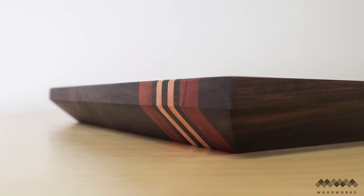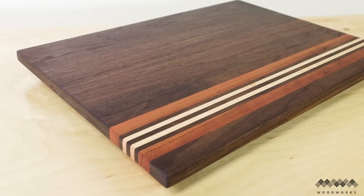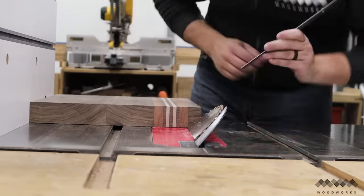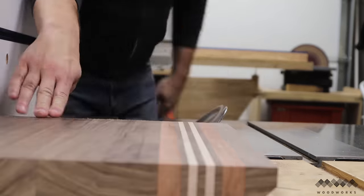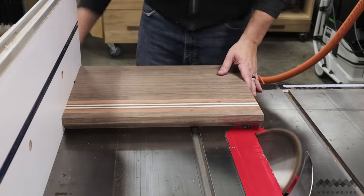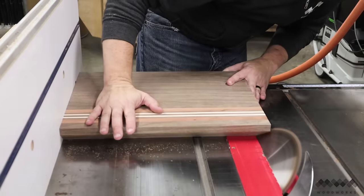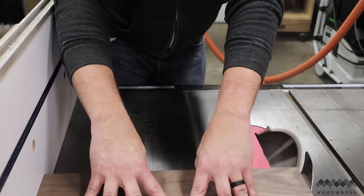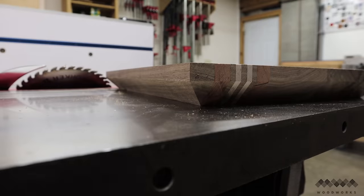For this type of board I like to bevel the underside because it gives it a lighter look and a place to pick up the board on all four sides. I set my table saw blade to 45 degrees, use a straight edge against the blade to visualize where the bevel will look best, then make the cut. I flip the board and make the same cut on the opposite side. Matching up the ends to the sides takes time — I slowly make probing cuts to sneak up on the distance where the two bevels meet perfectly at a point.